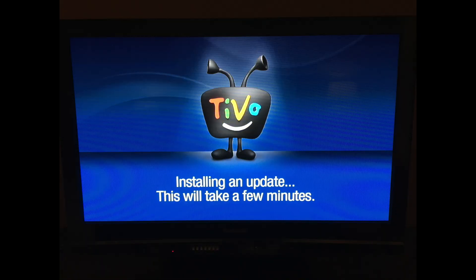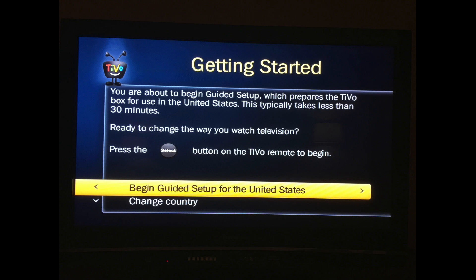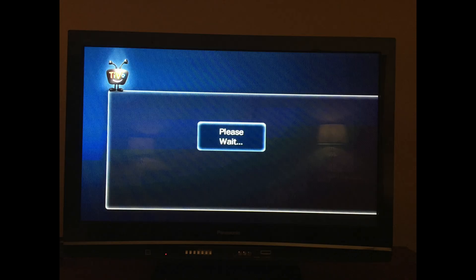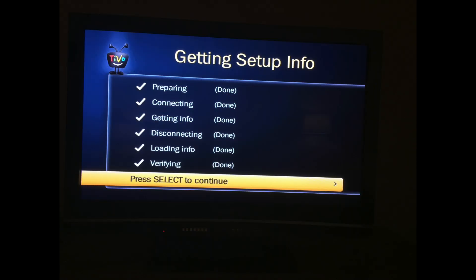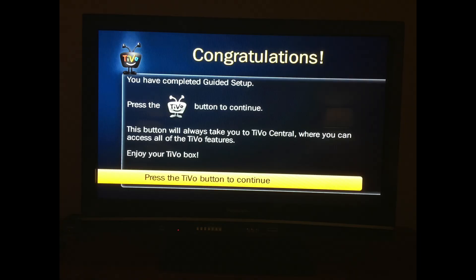After rebooting, I had to go through the first few screens again and choose my language, agree to the terms of service, and tell it to use MoCA or Ethernet. Then I got to a screen titled IP Address. More than likely you want to select the first option for DHCP — if you're not sure about this, just select the first one, as this is the way it is in most people's houses. After this, the TiVo gets the setup info. Then you get to name the TiVo box a user-friendly name. After that, you're done.